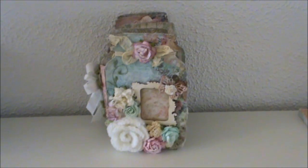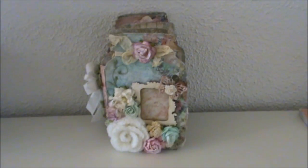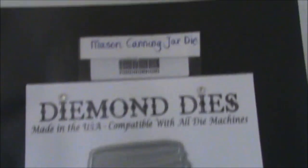I created a mini album this time and I will show you the dies first. I used this die to create the mini album — it's the Mason Canning Jar mini album die — and I absolutely loved working with this beautiful big die.